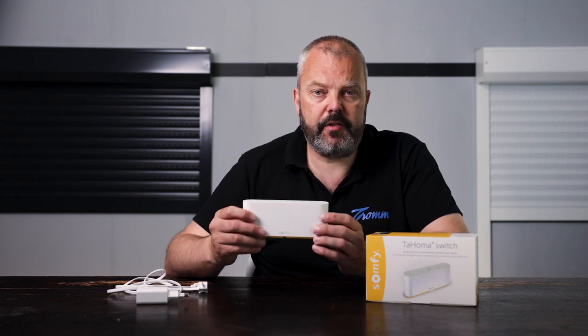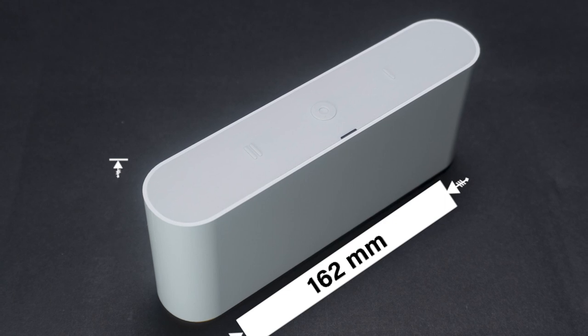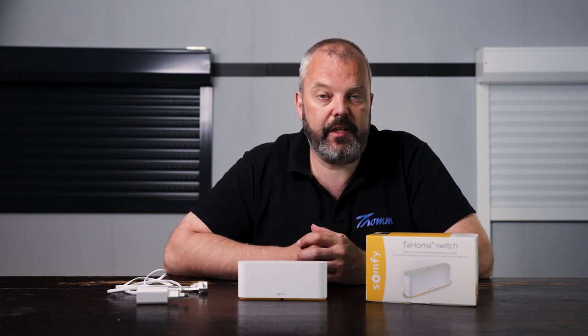It's also smaller than the previous Tahoma, so it's easy to place it anywhere. The actual size is 16 centimeters in length, about 7 centimeters in height and 3.5 in depth. Another advantage of the new Tahoma is that you can connect it to your Wi-Fi. Before, you needed an Ethernet cable to connect it to your router or switch, which limited where you could place it. With the new switch, you can basically place it anywhere because you just need to connect it to your Wi-Fi, so it's wireless.